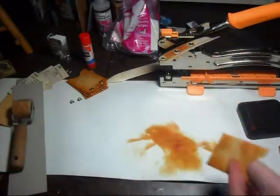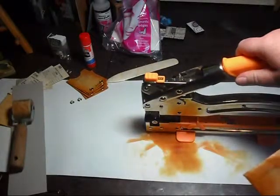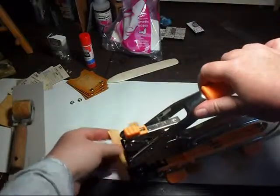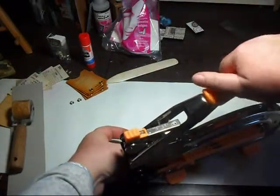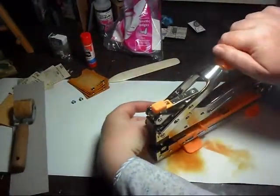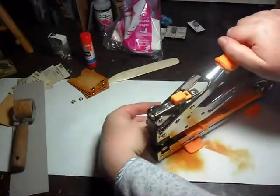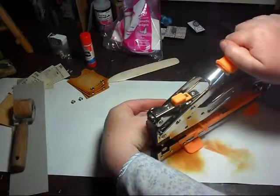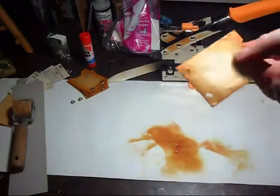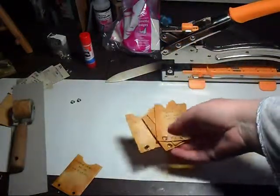And then I use my Big Bite to set the eyelets, set where I want it. All right — so I punched the holes and I'll set the eyelets in a minute. So that's what they look like; they're all set that way.